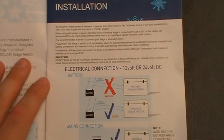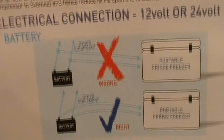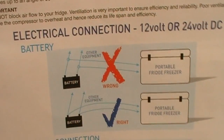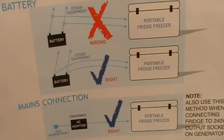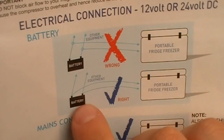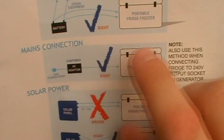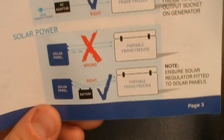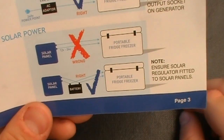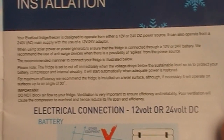On the next page we have how to connect it to your vehicle. There are diagrams showing you need to separate your other equipment from the fridge's connection. The correct way is to have them on separate leads with other equipment running separately. It also shows how to connect the mains using the adapter to the fridge, and how to hook up solar — you don't put the panel directly to the power source; you put it through a battery and then run it through your car.